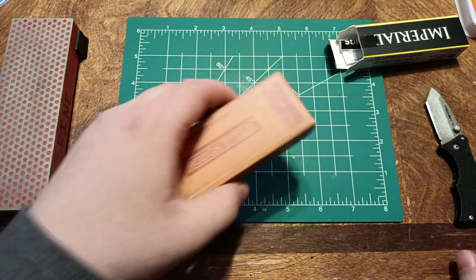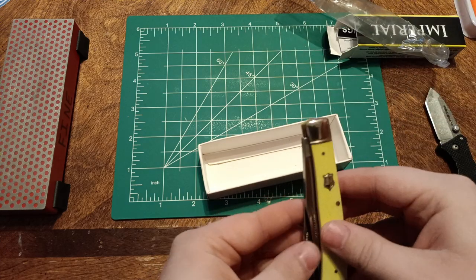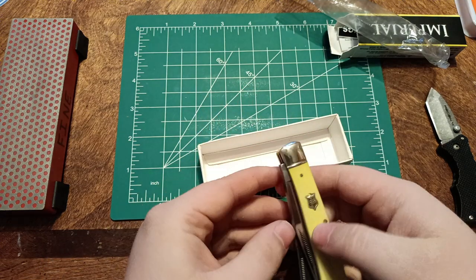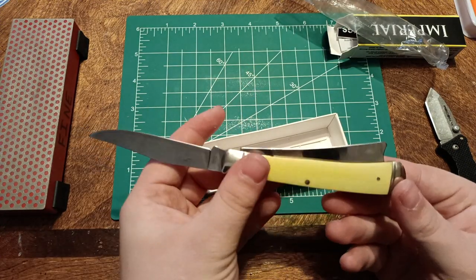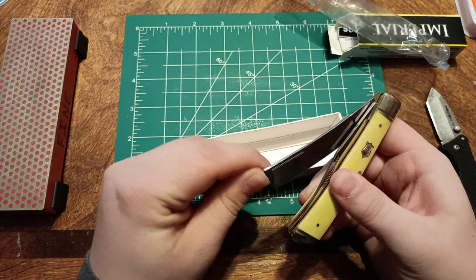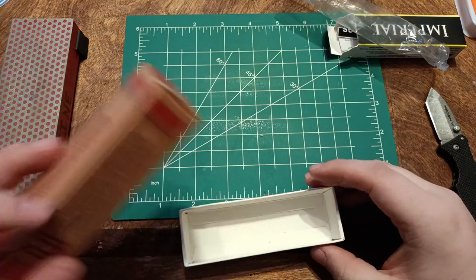Next up, the Rough Rider. This is a Razor Trapper or something like that. It has a razor on one of the blades, and the other is a traditional clip point. I don't remember what steel it is — I might look that up later. This is pretty sick. $14 something dollars. I will leave links in the description as per usual.